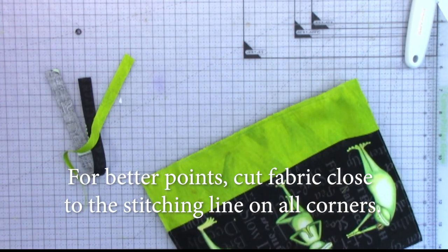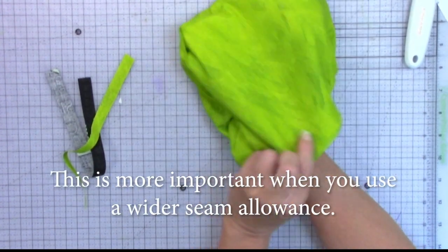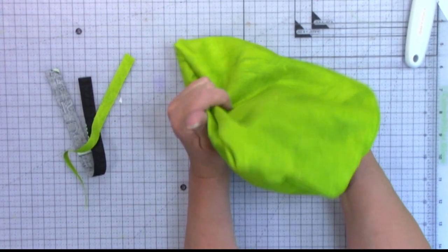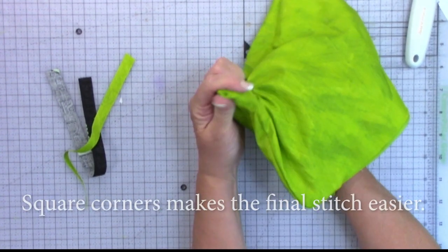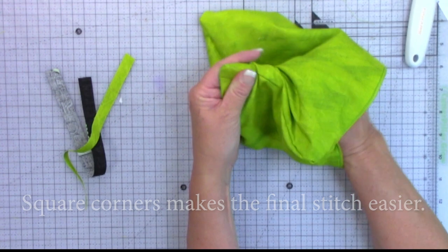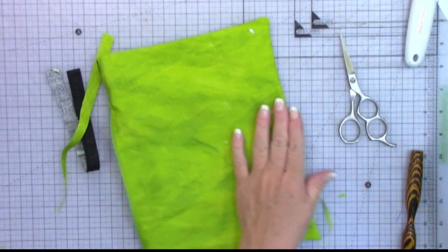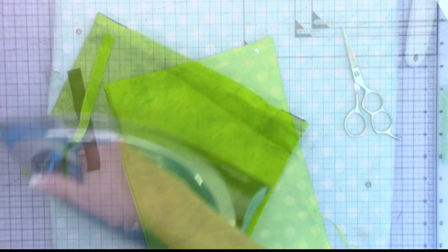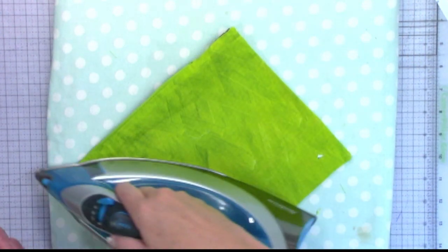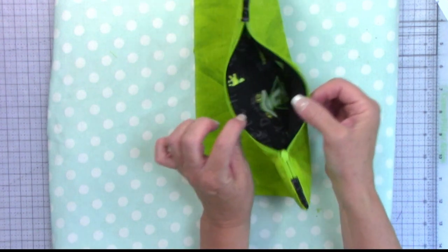Now that the bag is stitched properly, we can go ahead and turn it so that it's now wrong sides out — and this is when you really want to press well. I'm using one of my pressers to grab that corner. If I can't get that corner to be nice and square, I'll cut some fabric away. However, I have never needed to go any smaller than an eighth-inch seam allowance to make a corner nice and clean. Now we want to press and finish it off with an iron and spray starch. Double-check to make sure your zipper is open — you want to open it now because you won't have an opportunity to open it afterward.